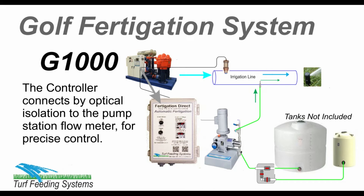The controller connects by optical isolation to the pump station flow meter for flow control, or a flow sensor can be added.